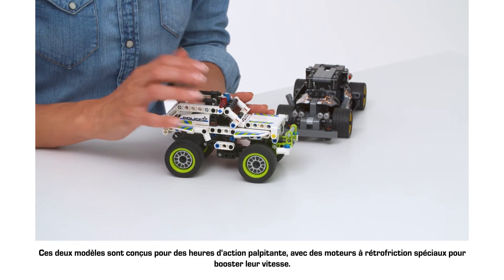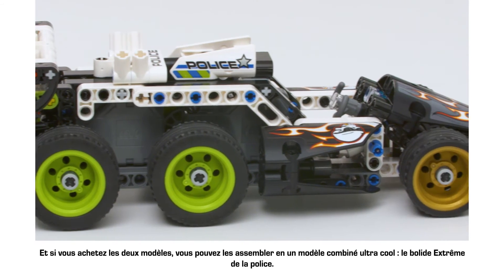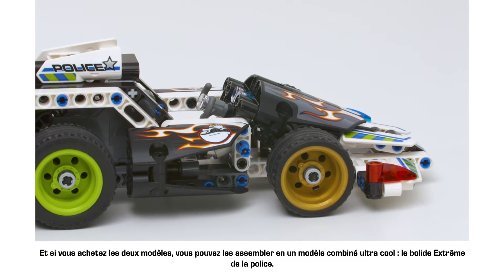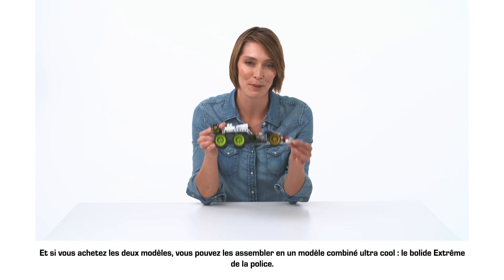Both of these models are built for hours of exciting action play with special pullback motors to give them lots of speed. And if you buy both models you can rebuild them into an ultra cool combi model, the Xtreme Police Racer.